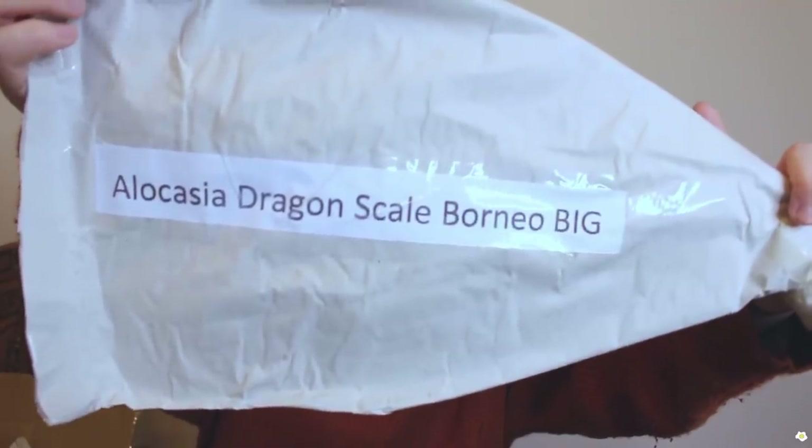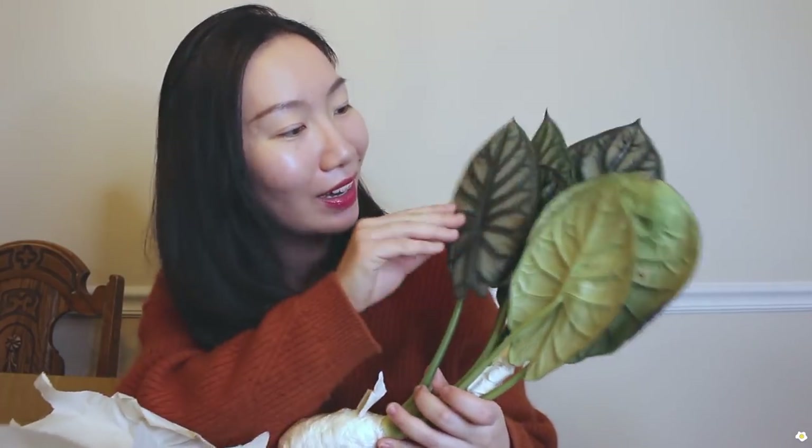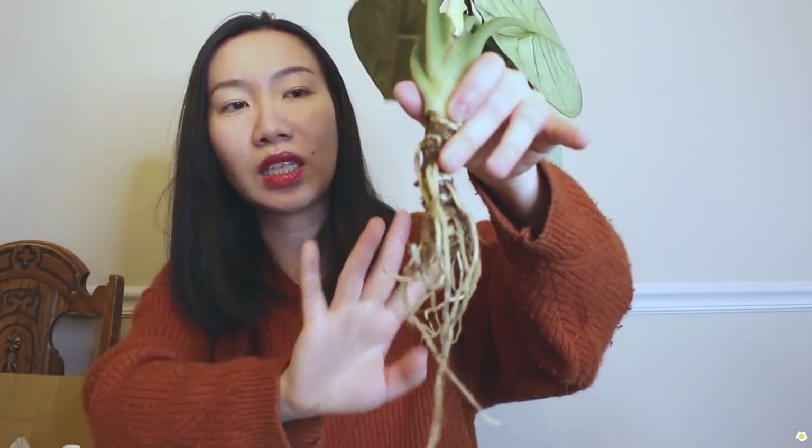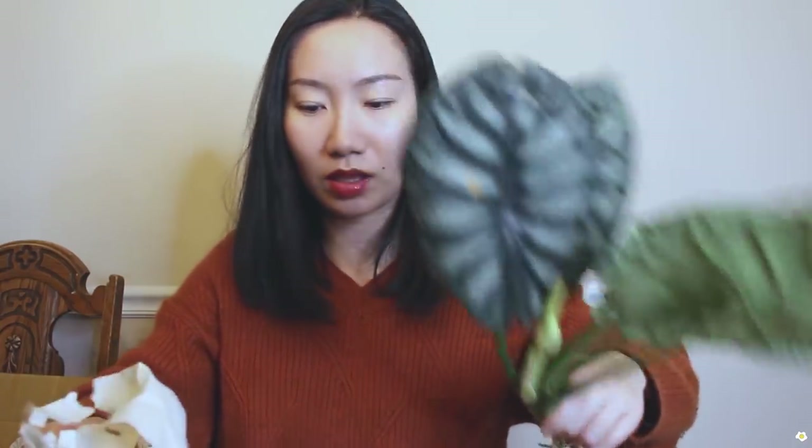We have three more to go and this is the biggest one — it is Alocasia dragon scale Borneo, and it feels very heavy. The leaves are quite big; let me count: one, two, three, four, five, six — six leaves, and there is another one on the way. The leaves are very firm and I love the silvery color. Some roots got damaged during the transition, but there are still enough healthy roots left.